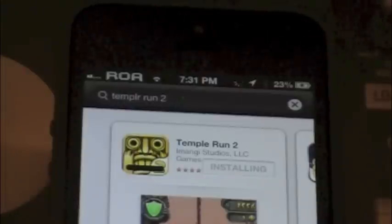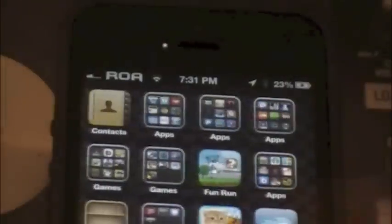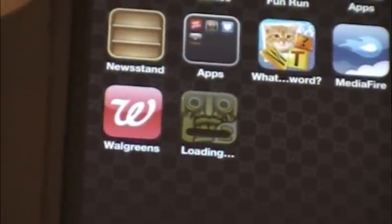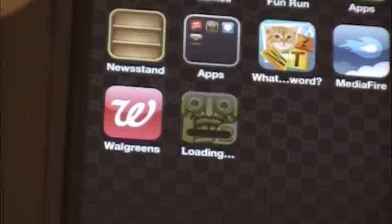So let me go ahead and install it. What this will do is pretty much give you unlimited coins as well as unlimited diamonds. And if you've played Temple Run 2, you'll see that every time you run you get coins, you get points, and you also get diamonds which could update your superpowers.